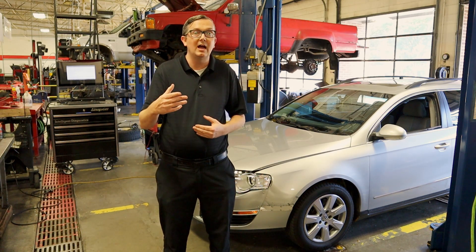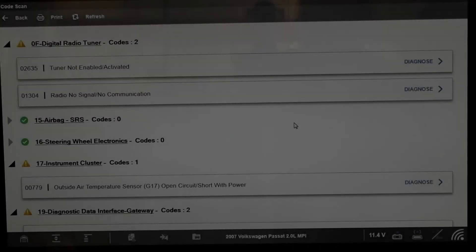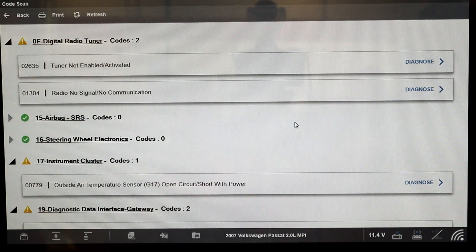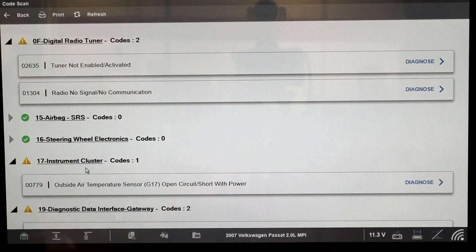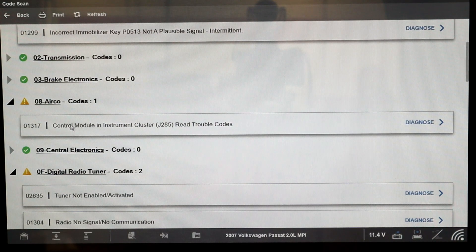I have our Zeus scan tool here. If you have any other scan tool, you need to make sure it's a good scan tool because not all scan tools can read this deep into a system. We see our instrument cluster here and it says outside air temperature sensor G17 — open circuit or short with power. In other words, there's a circuit break somewhere. It could be the wiring or it could be the sensor itself. Looking into the air conditioning module, it says control module in instrument cluster set trouble code.